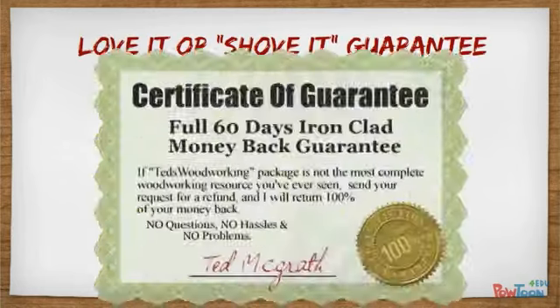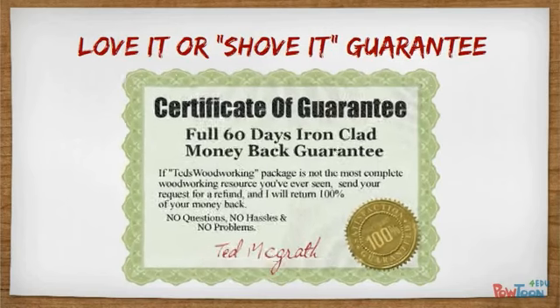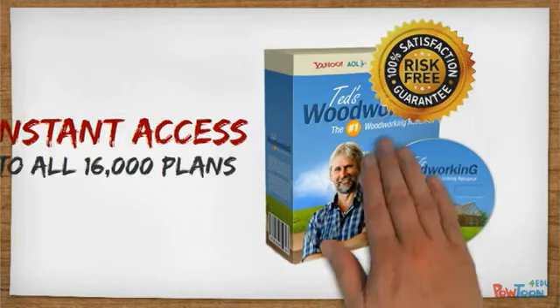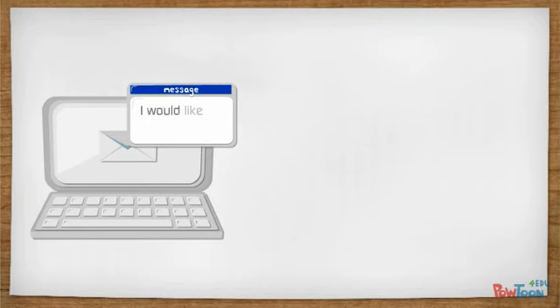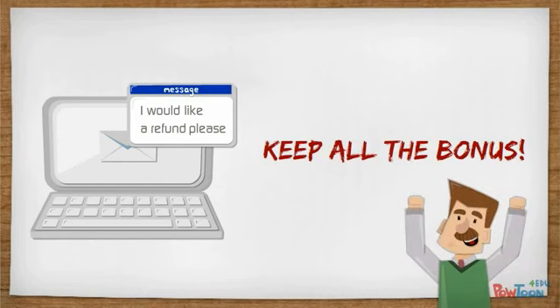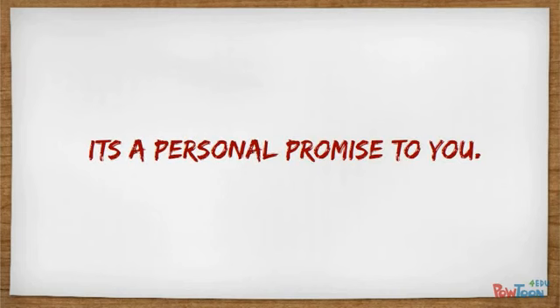Here's the deal. I'm offering you my love-it-or-shove-it 60-day money-back guarantee when you try Ted's Woodworking today. Place your risk-free order today and get instant access to over 16,000 plans. Try them for a full 60 days. If for any reason you think it's not for you, simply email me and I'll refund every penny — no questions asked. I'll even let you keep all the bonuses on the house. This is more than just a guarantee. It's a personal promise to you.